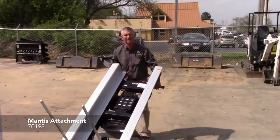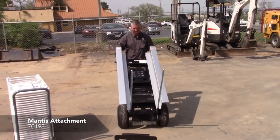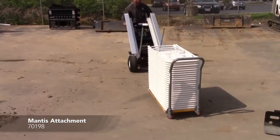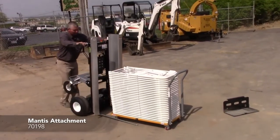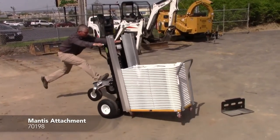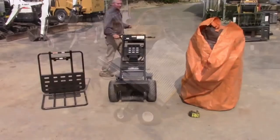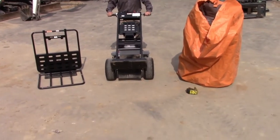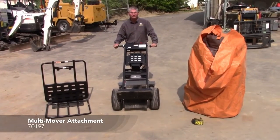Now the cart's ready to use with the Granite Industries chair pallet. This is the standard Transform cart with the regular plate, and I'm going to switch this over to the multi-mover attachment and show you how it's used to move a tent.